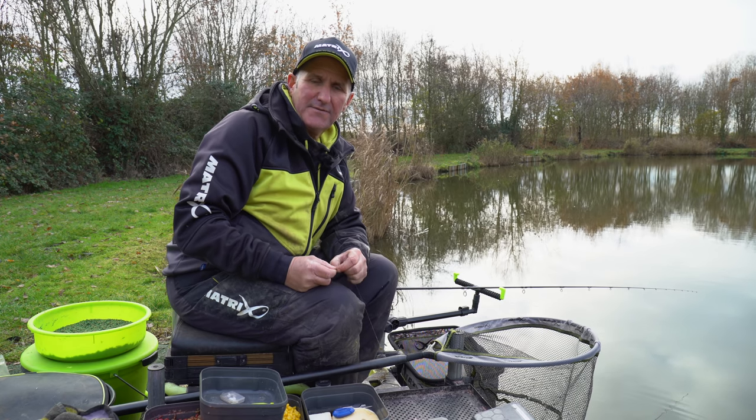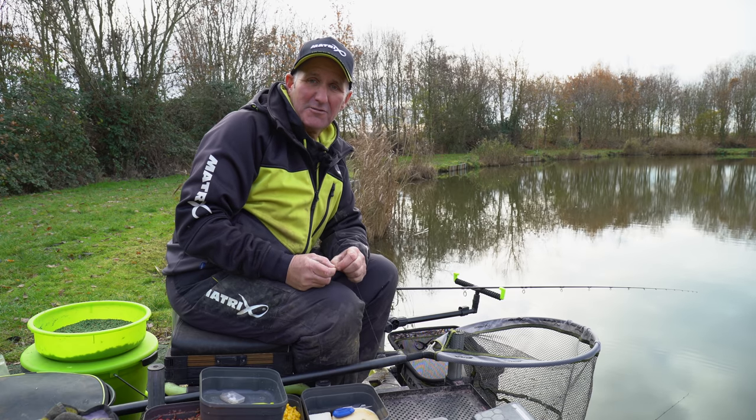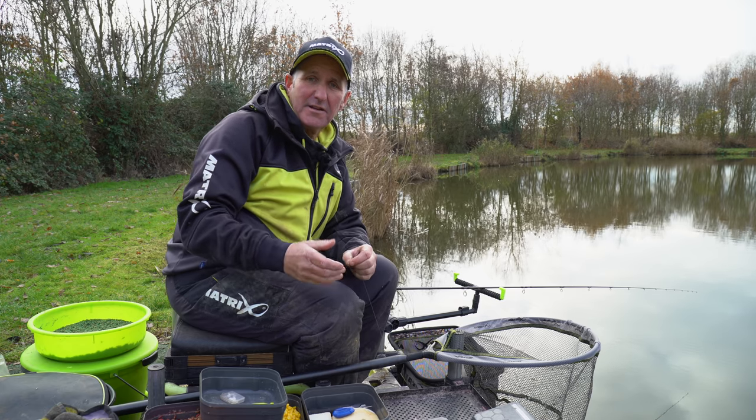When fishing popped up bread, it's very important that you are fishing bread that is actually popped up. Because many people, if you compress the bread, it's not popped up. You think it is, but your bait's on the bottom.